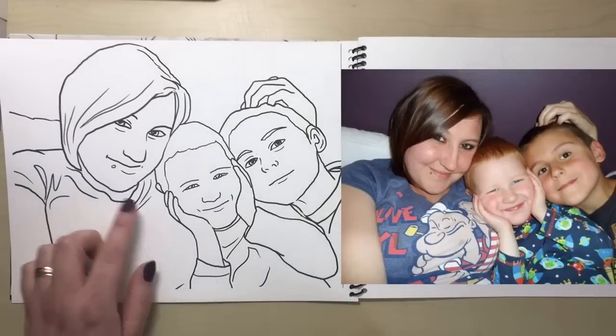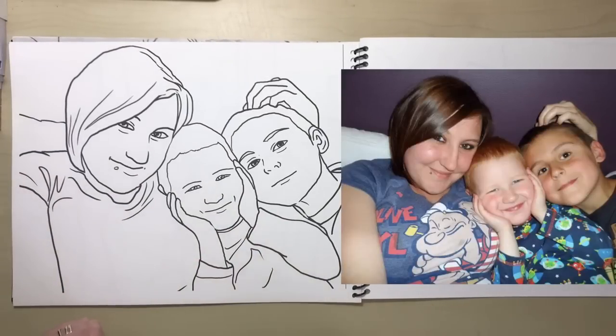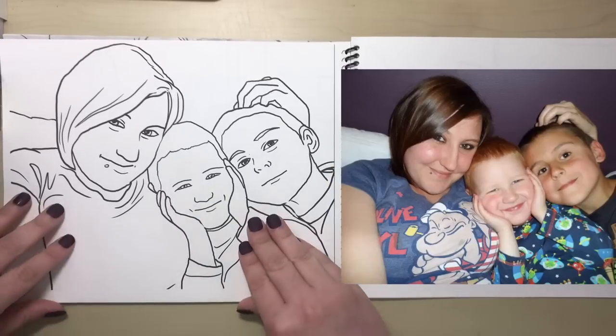This is myself, Max and Shane when we went to Legoland one year. We were in the hotel and took this photograph, and as you can see it's a really nice depiction of the original photograph.